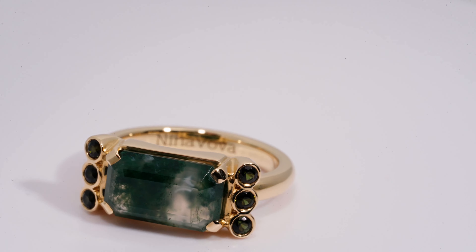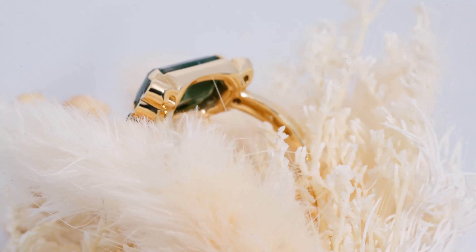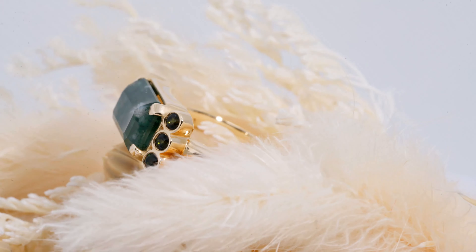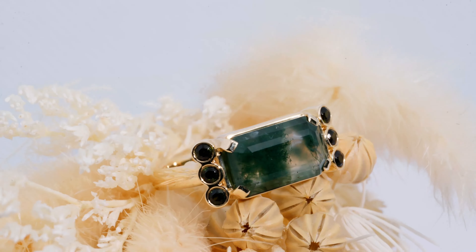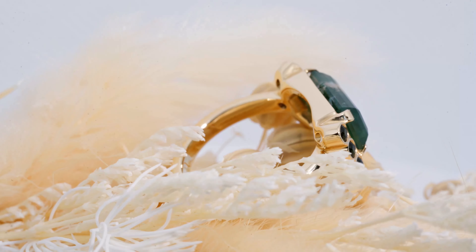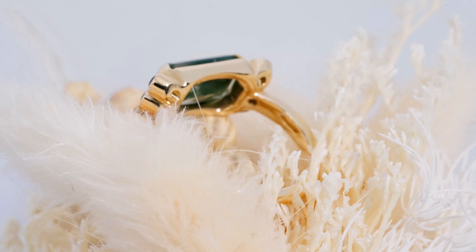What sets this engagement ring apart from other moss agate engagement rings is that we haven't used diamonds or moissanite or anything like that on the side. We used the same moss agate for the side stones as the center stone.